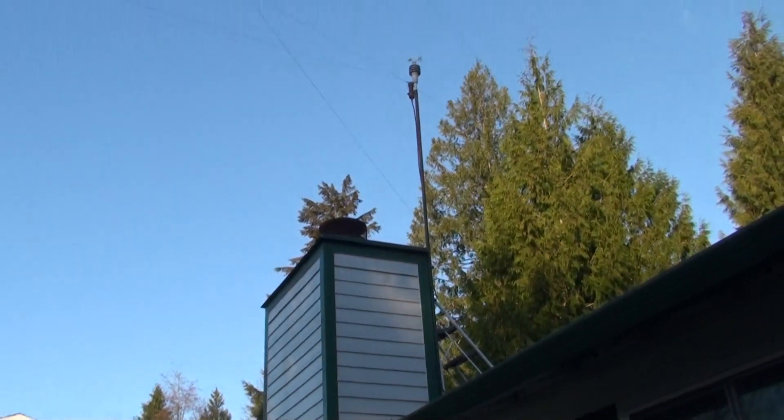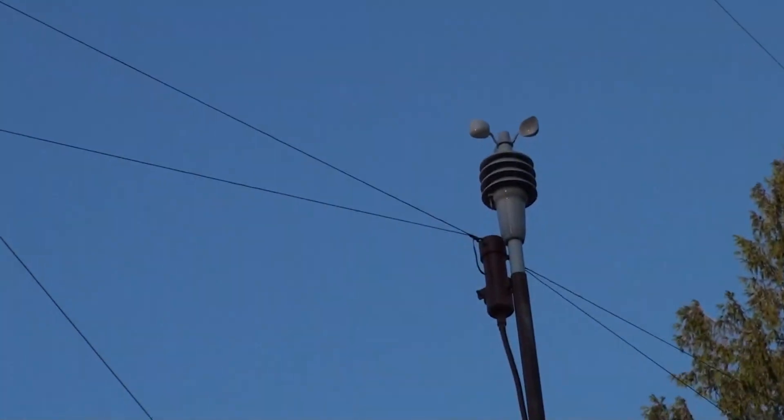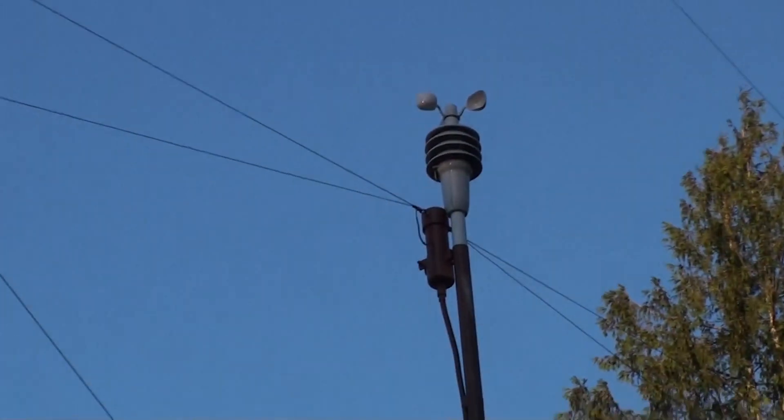Here's my resonant dipole — a fan dipole, I'm calling it. I put a weather station on there to try to disguise it from the street. Kind of painted the mast brown with some spray paint I had.